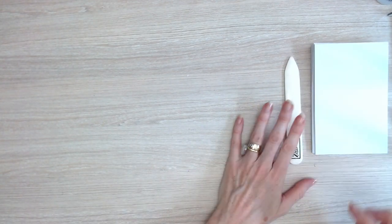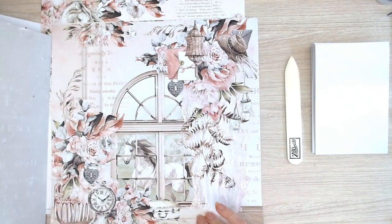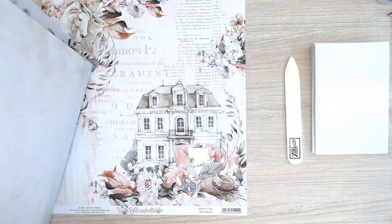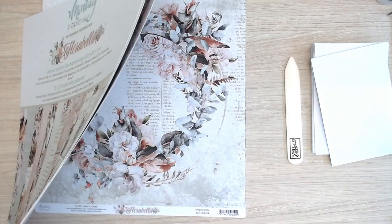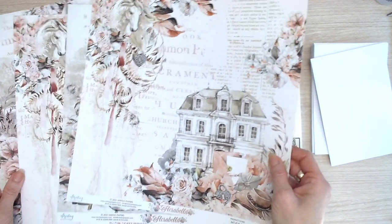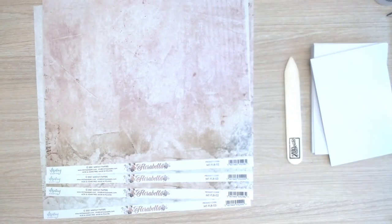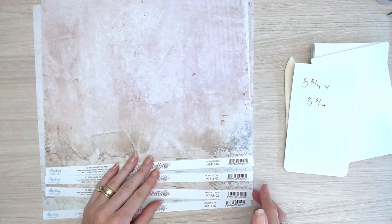We're going to pop those to the side now and get out our papers. This is your Mintay Florabella paper set that comes in your kit. The papers are beautiful — one of my favourites. I just keep coming back to this collection because it's so easy to work with. We're choosing a couple of pages to use on the base of our cards. I've decided to go with the soft sides on the back — two pages of number two and two pages of number three — trimming these down to 5 and three-quarters by 3 and three-quarters inches.